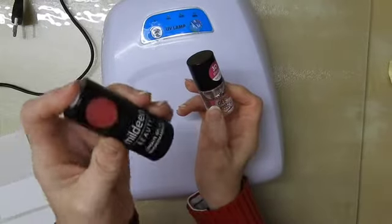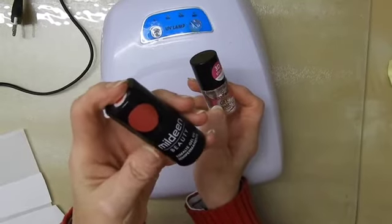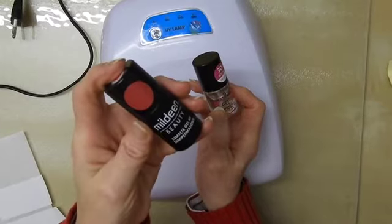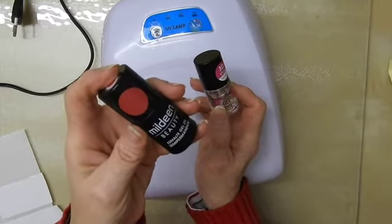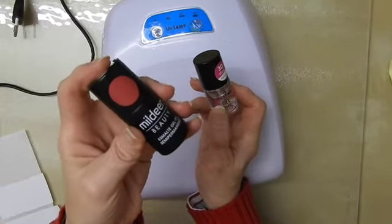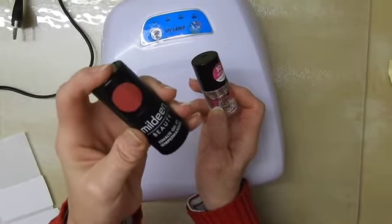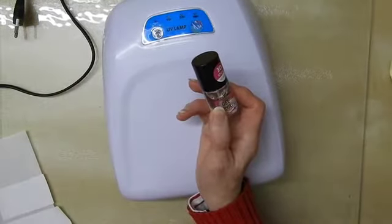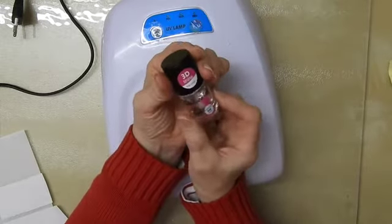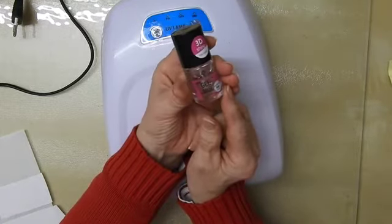These are almost always in black bottles, or black or white bottles. Sometimes they are in coloured bottles, but the bottles are always opaque and you cannot see the product through them. The reason for that is because you do not want sunlight getting to your polish before you use it, because it solidifies with UV light. So you definitely want to keep that in a cool, dark place.